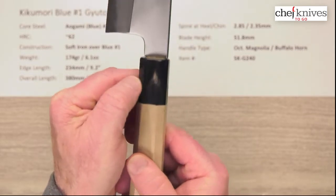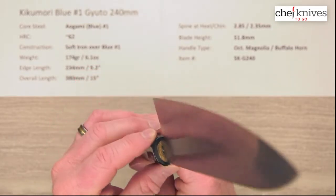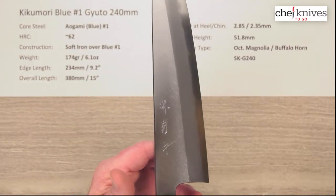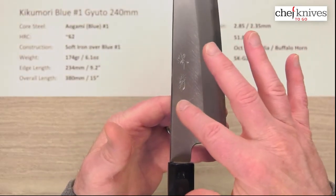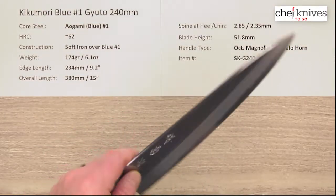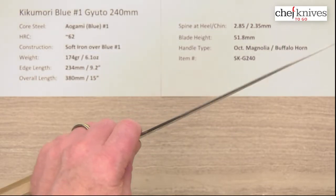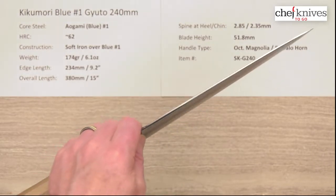Your buffalo horn will sometimes have various patterns in it like this one does — this is a nice sample. It's got a good, clean glue-up seal where the tang goes into the handle. These handles are fairly light and the blade has some meat to it, so that brings the balance point forward a little bit. The balance point sits just a little forward of a pinch grip, giving you that classic wa-handle style balance bias — a little bit of weight forward, which gives you a feeling of power as you're cutting.